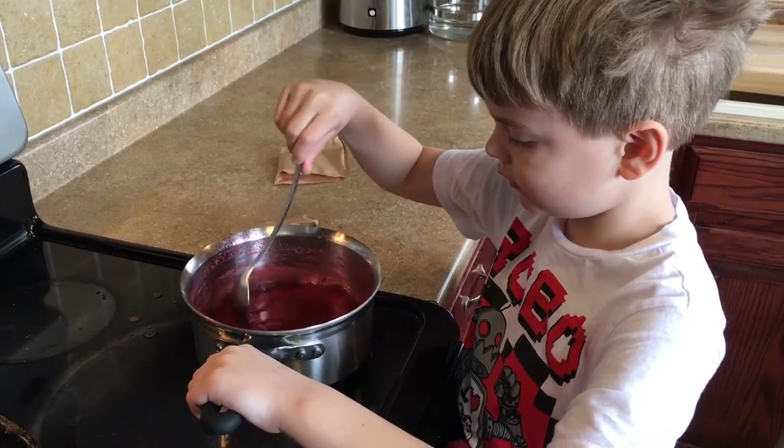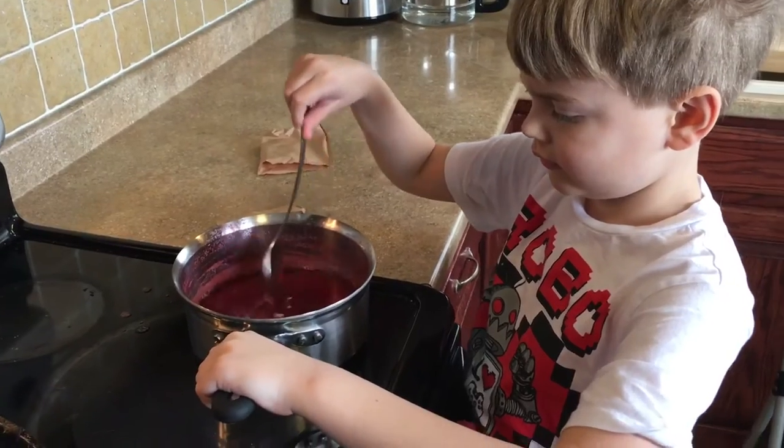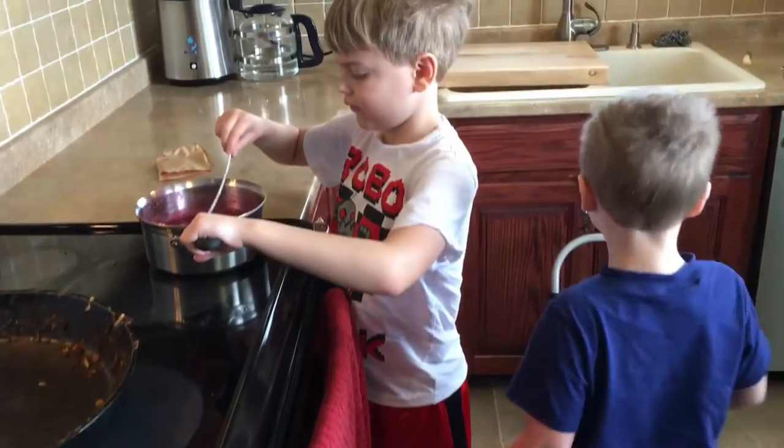I want to help, Mommy. You want to help, Noah? Yeah. Well, Caleb's doing it right now, baby.